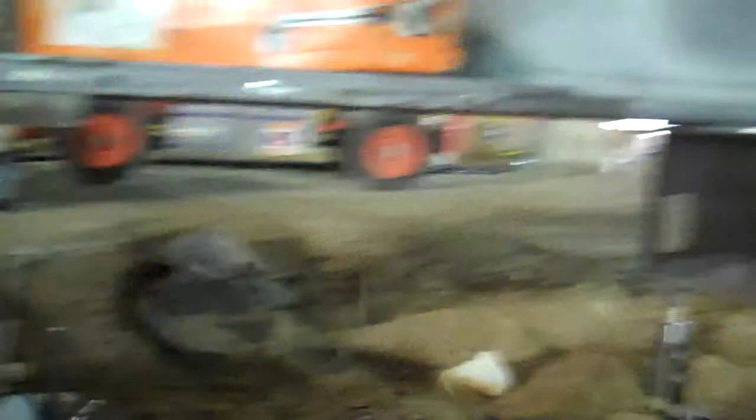We're measuring soil deformation and the elastic compression of the pile of the steel shaft. Well, thank you.